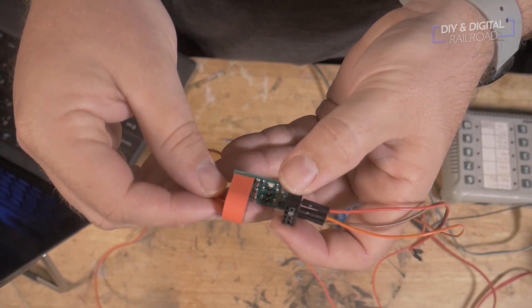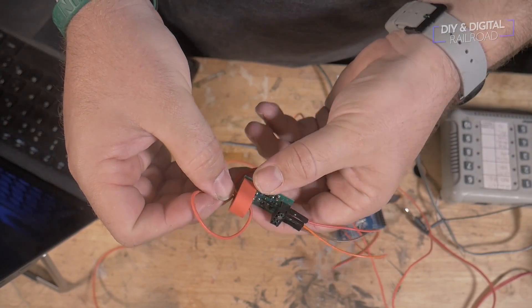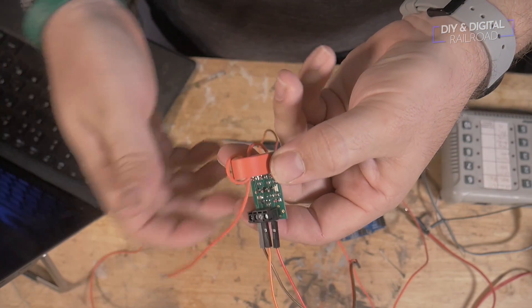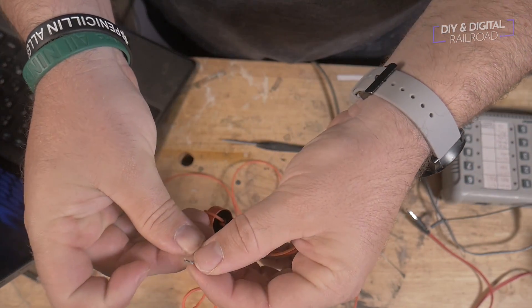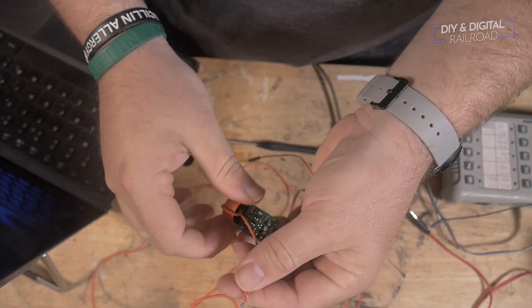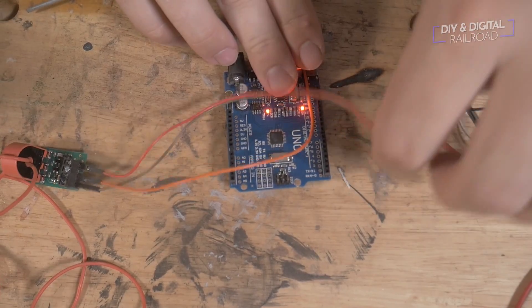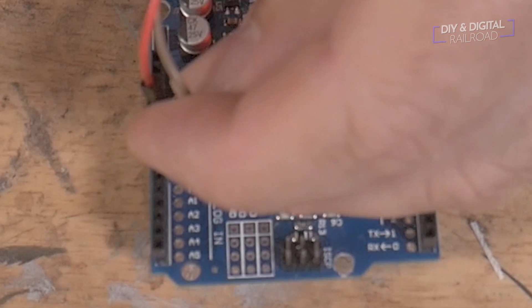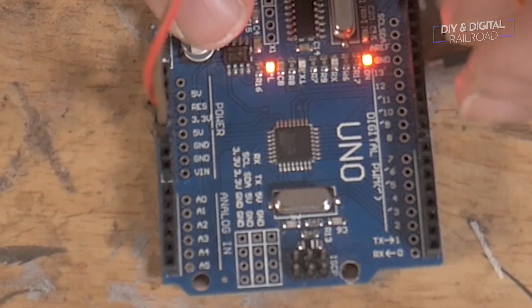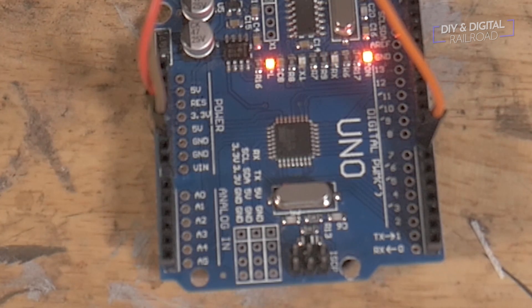We'll need to take one of the feeders for the section we're going to be using and wrap it through the hole — just like that — and that will be enough to give us an indication of current. For demonstration purposes I'll just twist them together, though you'll want something more permanent for a final install. Then we'll hook up to 5V and ground, and connect to digital pin 7 on the Arduino. That's all the wiring you need for the BD20 — it's really simple.